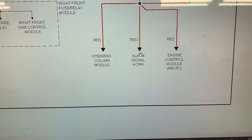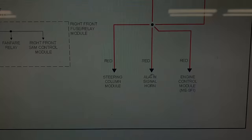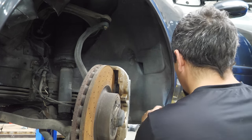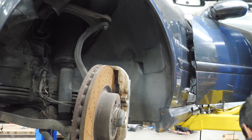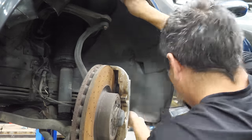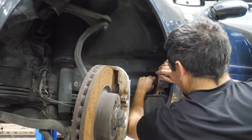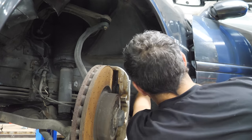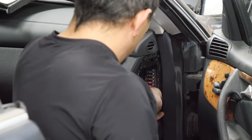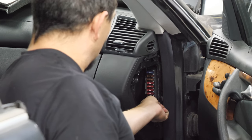We're going to the next stop: the alarm signal horn, which according to the internet is in the left front fender behind the fender liner. Found it - it's not corroded looking. The engine control module and siren are now disconnected. We install a fresh fuse - no pop!